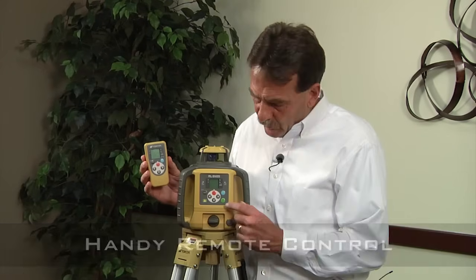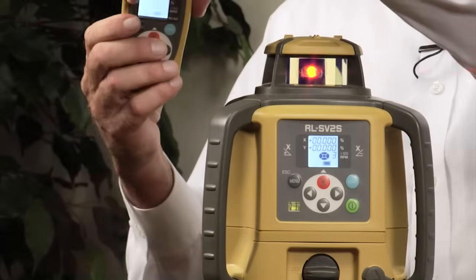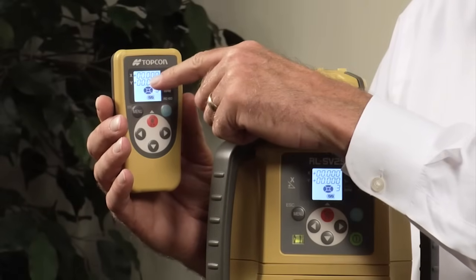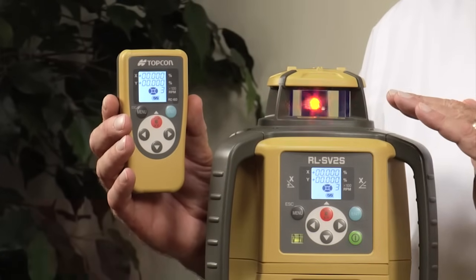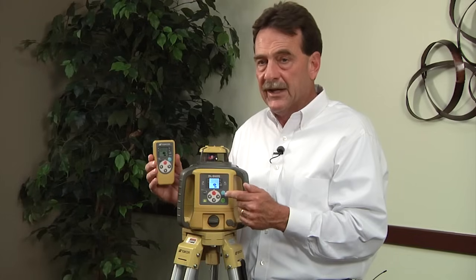This unit comes with a remote control. First, power up your laser and let it start running. Then hit any button on the remote to power it up, and you'll notice it performs a channel search. The remote has the same x-axis, y-axis slope screen and buttons as the front of the unit. Channel search means that if you have multiple units on a job, you can synchronize each unit with its own remote on up to 10 channels. For example, with two units on a job, program one unit and remote to channel one and the other to channel two, so a correction made with one remote doesn't affect the other unit.